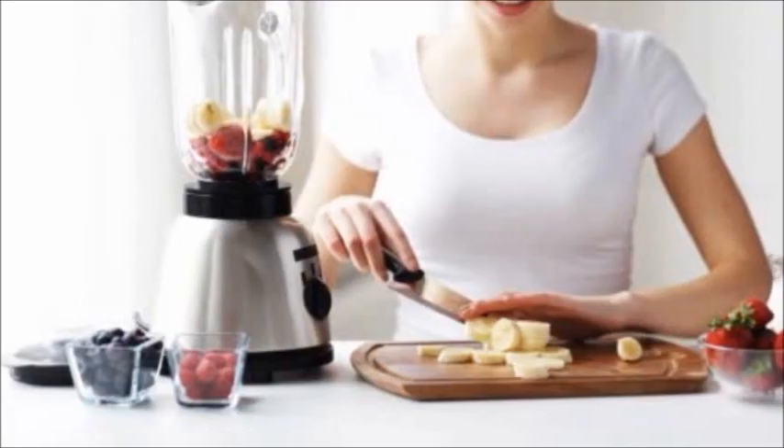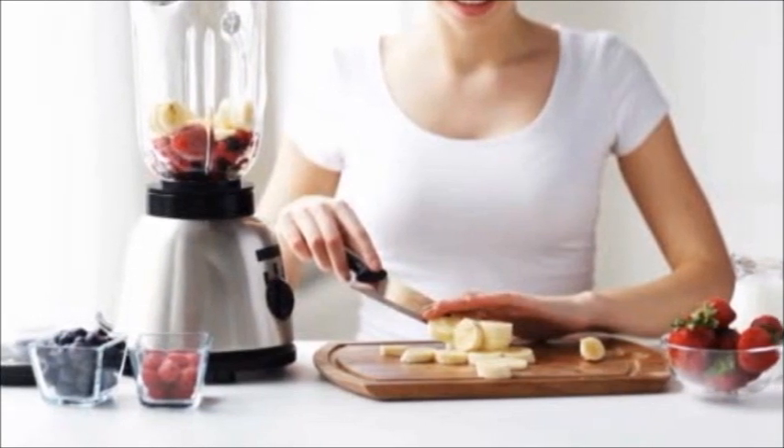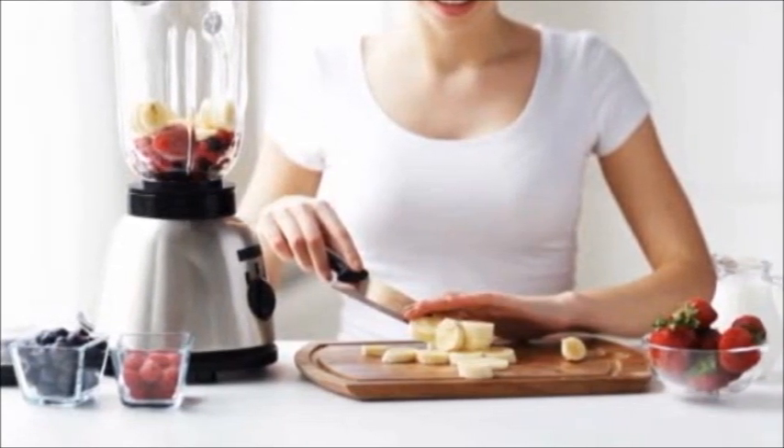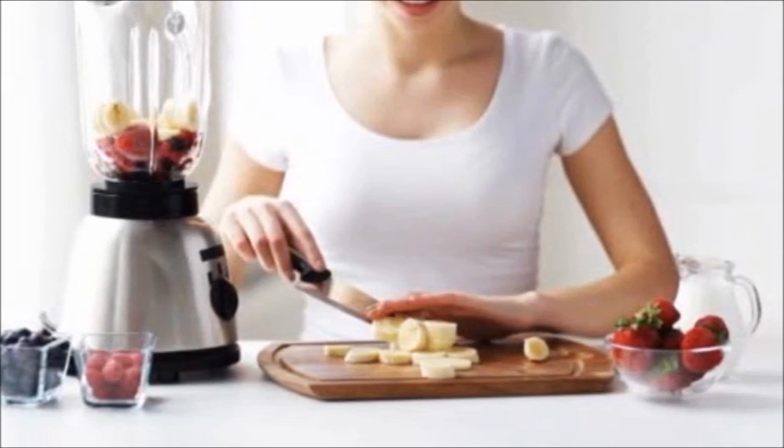Any greens can be blended with water, juice, or nut milk, poured into ice cube trays and then frozen. Later, you just toss a few cubes into your smoothie for an extra serving of veggies, which is always good.